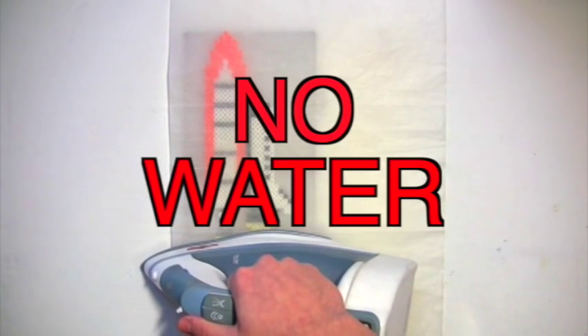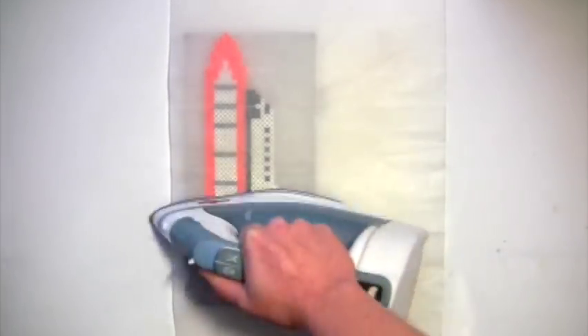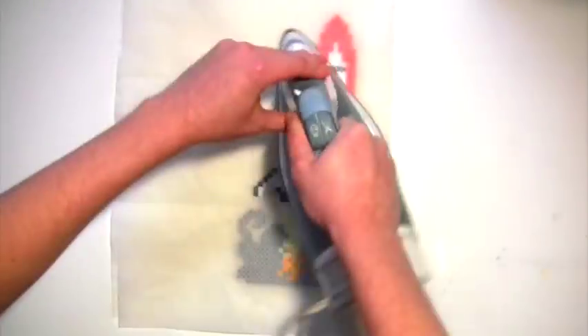Once you've got your beadwork done, carefully lie down your paper and grab your iron. Make sure there's no water in the iron — you do not need it. Start slowly on one side, working your way over in a circular motion. You'll be able to see the beads melting through the paper, so keep an eye on them to make sure they melt evenly. Then flip them over and do the other side. I also recommend putting some big heavy books on top of your work to help keep it flat while it cools.